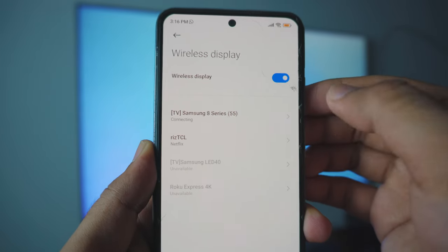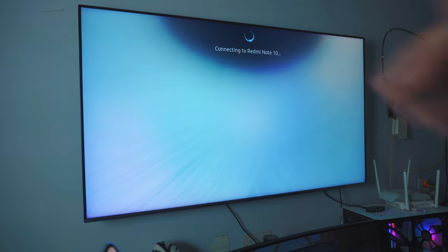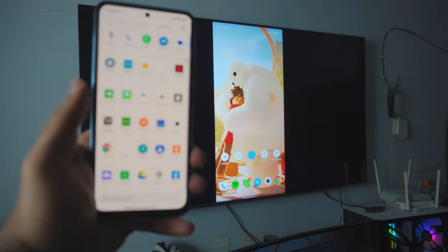In this case, that is my Samsung. I'll just click on it — as you can see, it's connecting. And as you can see at the top, it is connecting to my Redmi Note 10, which is awesome. And we are connected. Pretty awesome, right?